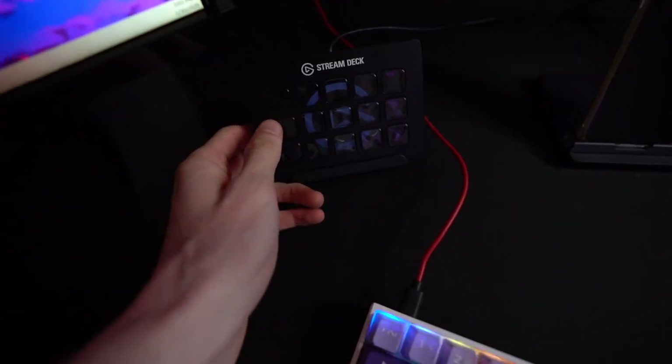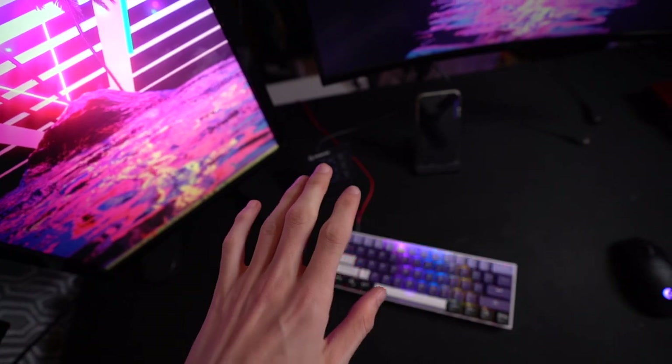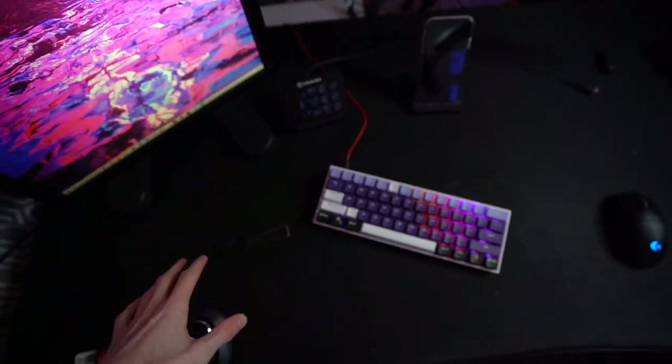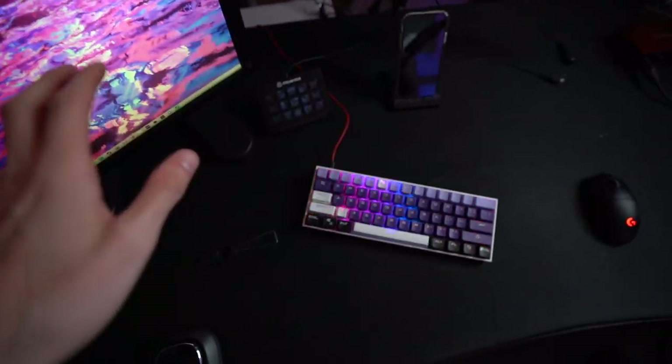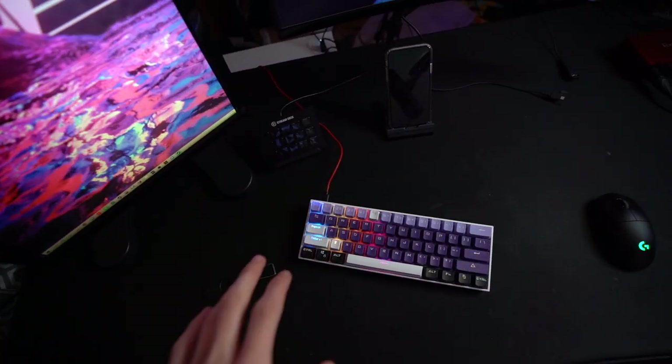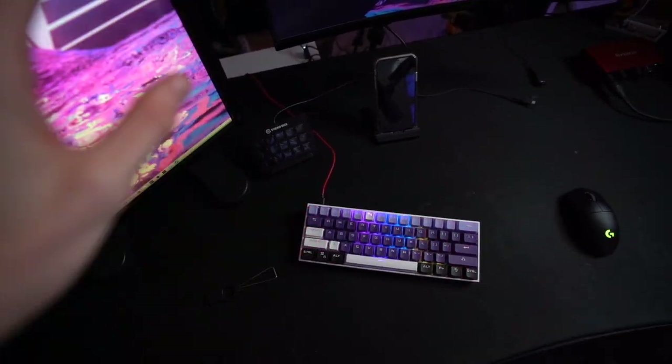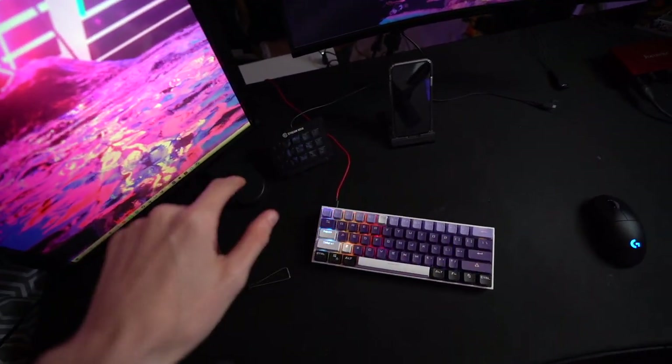Here's my Stream Deck — this is a very very useful piece of kit, 10 out of 10 recommend. It's the first thing you should get when you want to upgrade your setup as a streamer. It's a lifesaver. If you've ever streamed and had to change scenes, this makes it absolutely seamless.